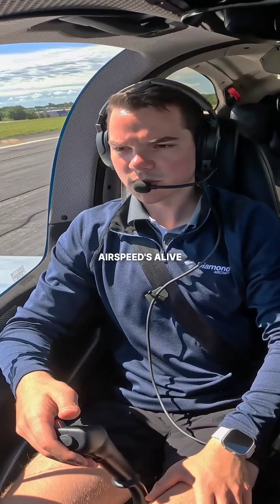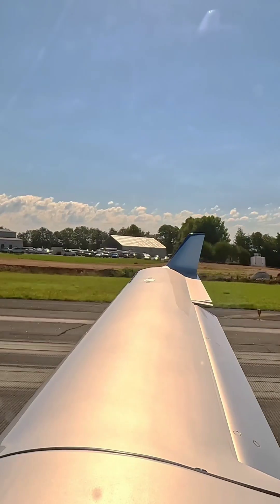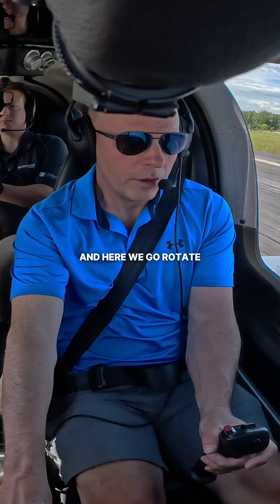A little bit more right rudder on there. Airspeed's alive. Got about 60. There you go. Get ready to start easing back for rotate. And here we go, rotate.